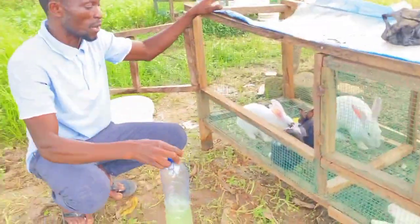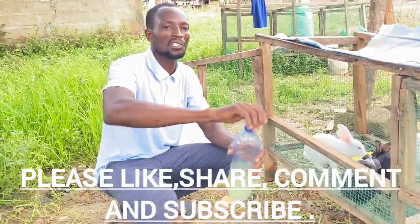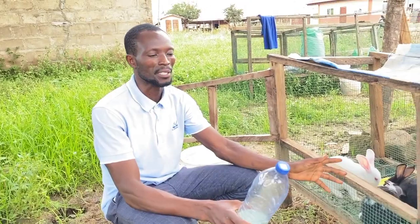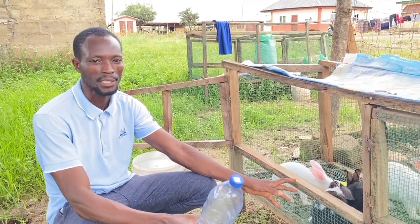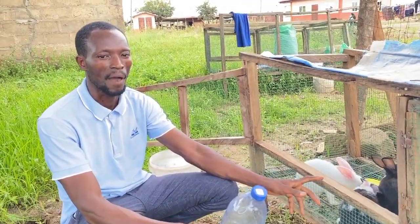Viewers, don't forget to subscribe to this channel and turn on the bell so that anytime we release a video, you will not miss it. We will help you learn most of the basic skills that you need to succeed in rabbit farming.